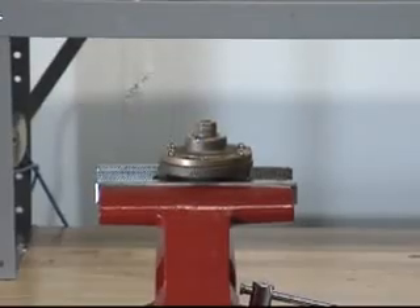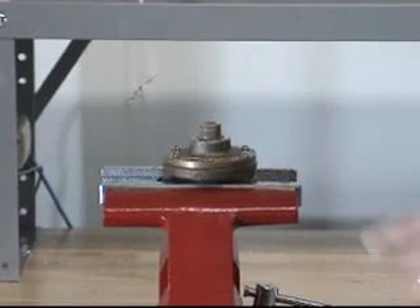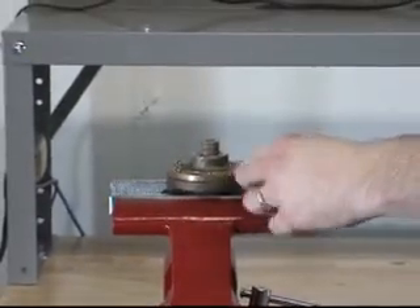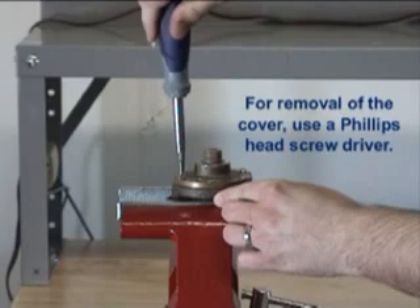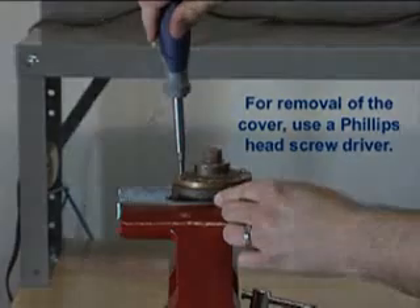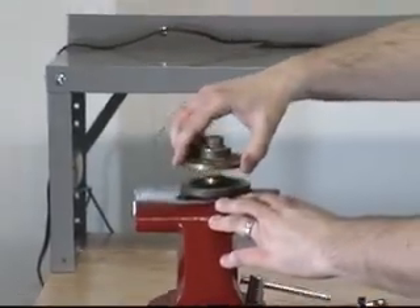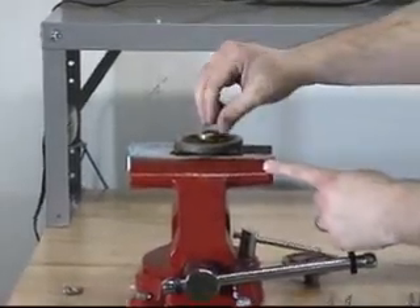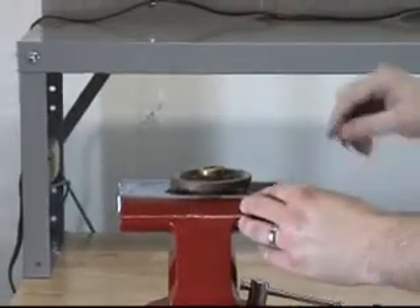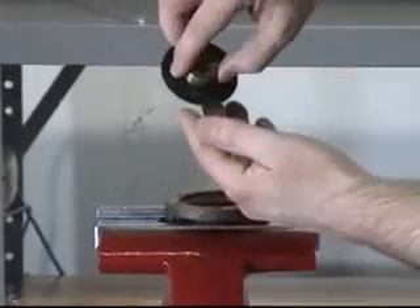To remove any of the other parts from the C-1 PORV, the cover will need to be separated from the body. You can do this by removing the screws from the cover. With each of the screws now removed, the cover can be separated from the body. This will allow for the removal of the clapper spring, the seal ring, and the diaphragm assembly.